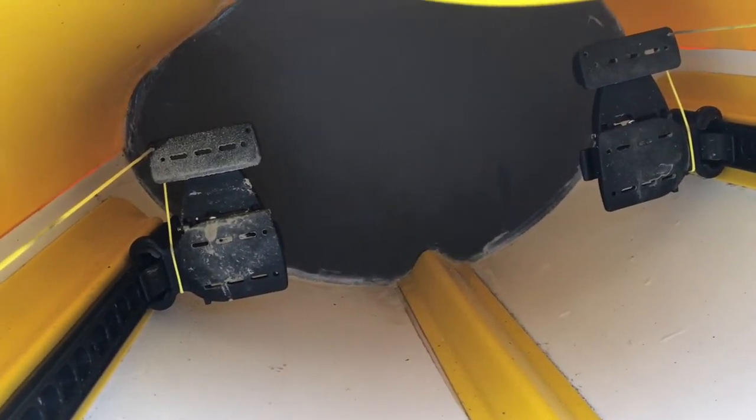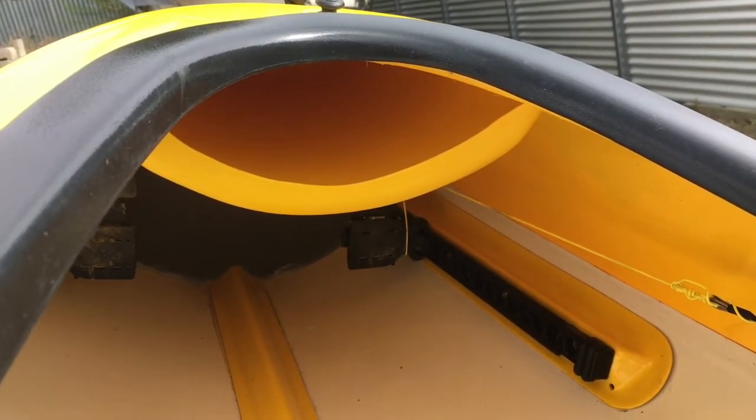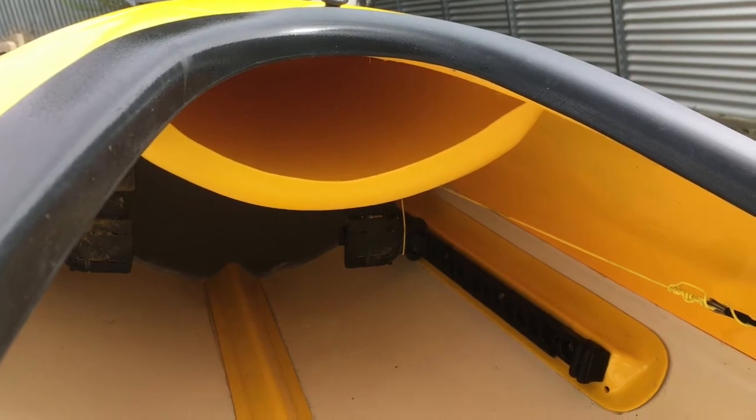These are the pedals used for steering, and there's a similar set of pedals in the rear. There's also a glove box just under the cockpit rim. You can use this to store extra bits of food, a drink bottle, or anything you might need to have handy during the race.